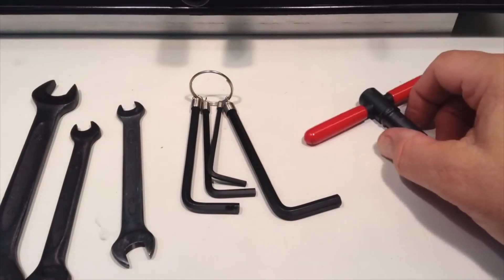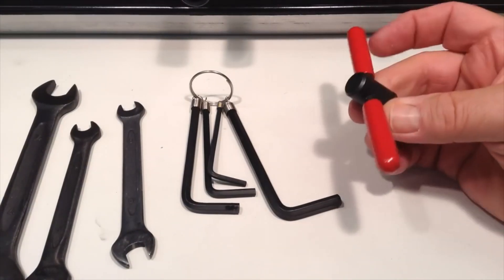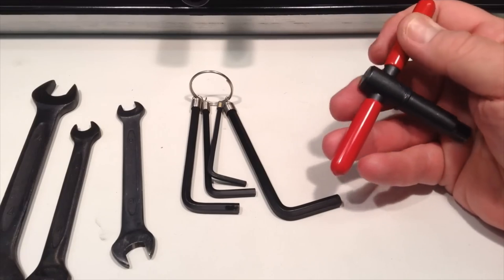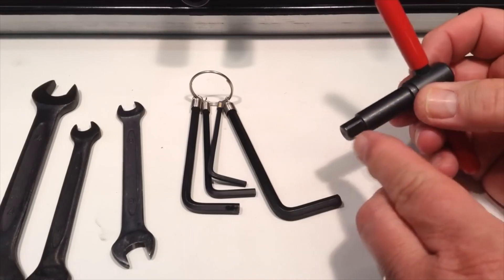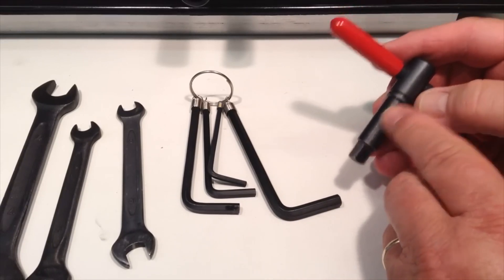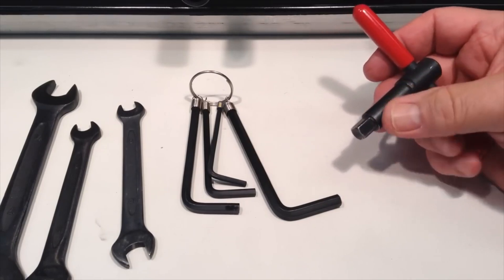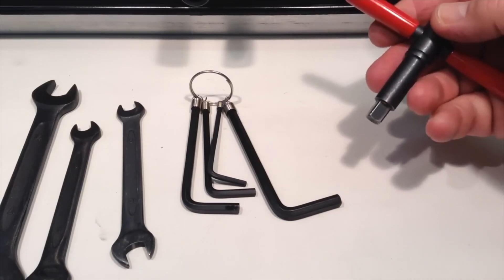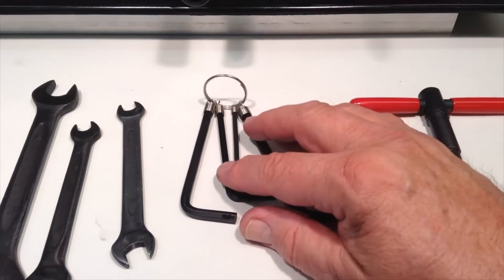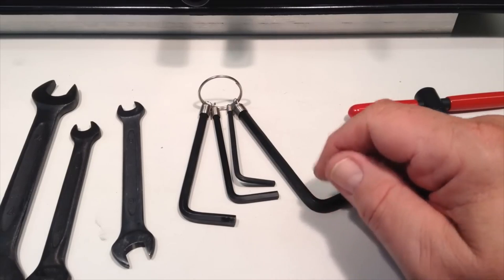Included with the mini lathe is a set of tools. Let's start with the chuck wrench. I like these bright red handles, which are a safety feature to make it more noticeable so you don't accidentally leave it in the chuck, and they also act as a nice hand cushion. There's a spring mounted on it as it comes from the factory that causes it to pop out of the chuck as a safety feature, but I've removed it for filming. Also included is a set of four hex wrenches — 3, 4, 5, and 6 mm — which cover most of the settings on the lathe that require a hex wrench.